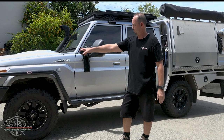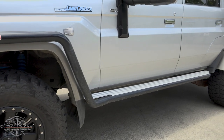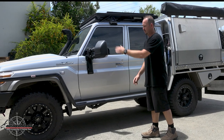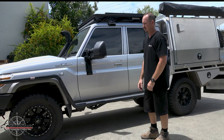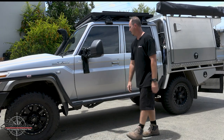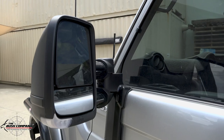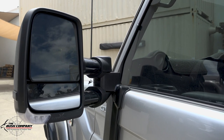Following from the bull bar is the Summit protection steps and side rails, just in powder-coated black. These complement the side of the car and stop the trees, rocks, and everything hitting the side. Following on, we have Clearview Side Mirrors — the new generation — with a little indicator down here.